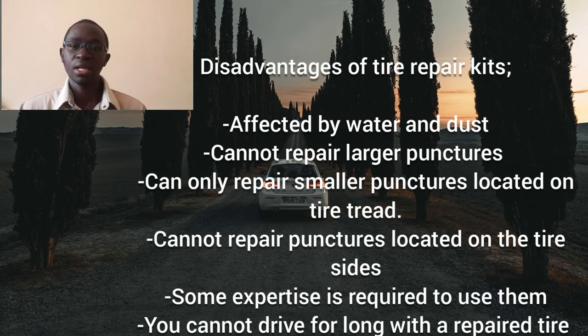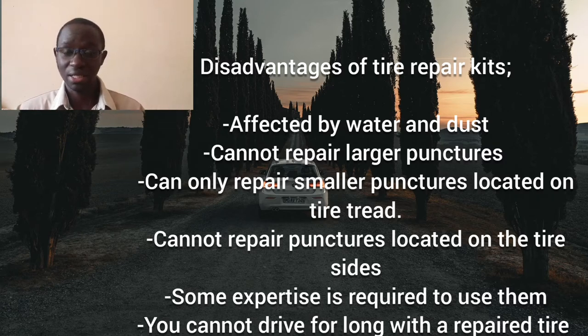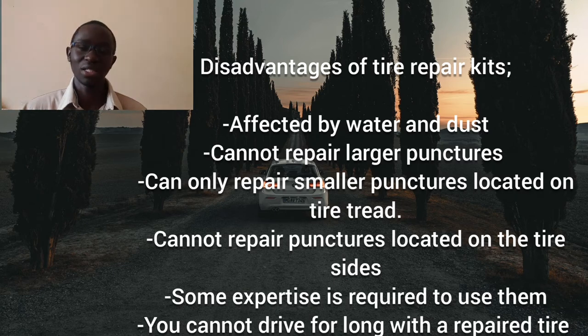What are the disadvantages? First, you cannot use a tire repair kit when it's raining or when there is water around, as it may not work properly. It's also affected by dust or sand particles. Secondly, if the puncture is on the sides of the tires, these repair kits cannot seal such punctures. Another disadvantage is that larger punctures cannot be sealed — it can only repair small punctures along the treads. Additionally, you cannot drive for long with a repaired tire; it's only meant to help you reach a tire repair center, and it's recommended you do not exceed around 100 kilometers.